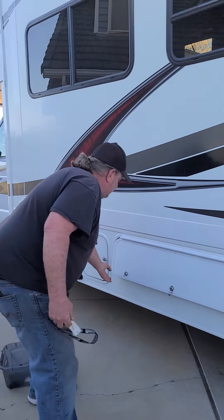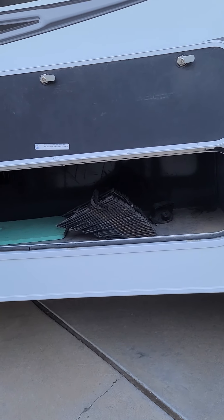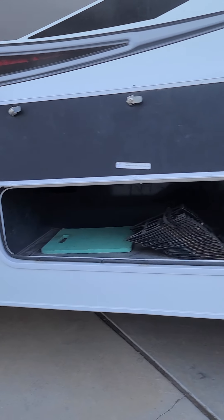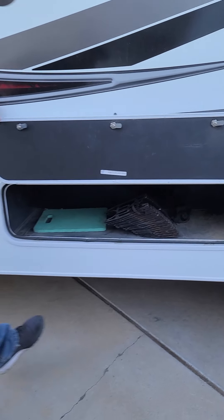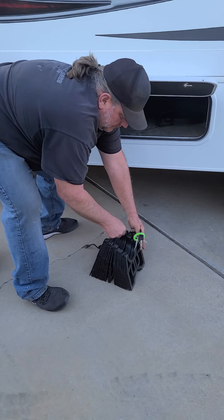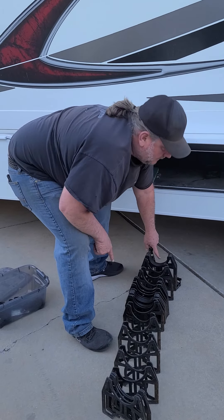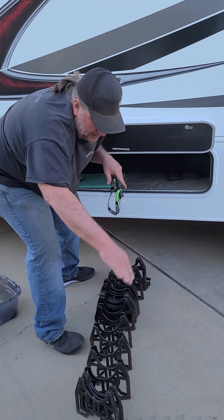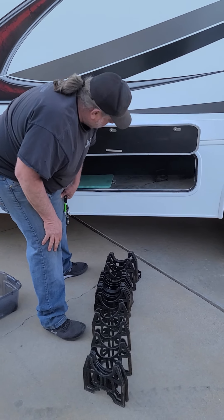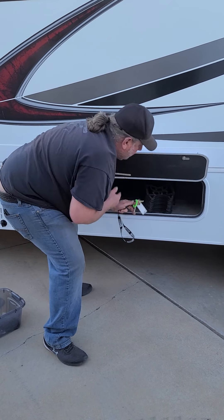Moving forward, we have another storage compartment that has really nothing you need unless you're going to dump the sewer. If you are hooked up in an RV park, this is the little snake that is shorter on one end and taller on the other to put your hose on, to keep it on a gradual slant down to the actual sewer. Unless you're using it for an extended period of time, you probably won't need that.